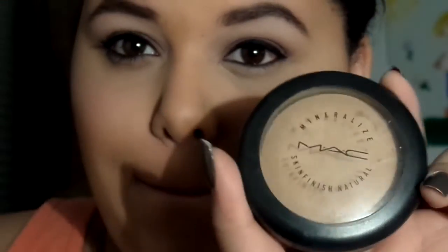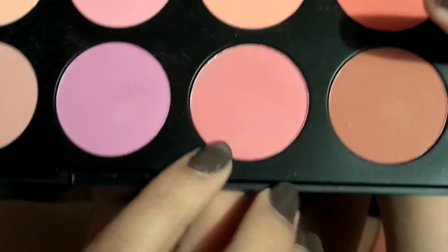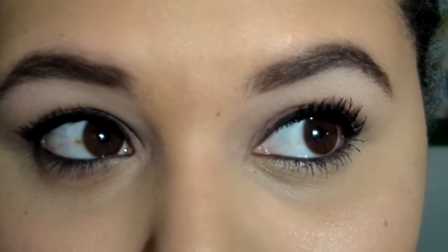To set my concealer I'll be using a translucent powder by NYX. For my face I'm using a mineralized skin finish. For contour I'm using a color from the Hibiscus Kiss palette, then a coral blush, and a What's Up highlighter by Benefit. Then just putting mascara on the top and bottom lashes.